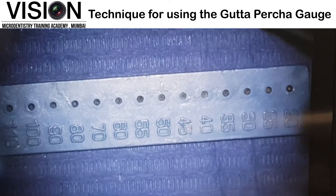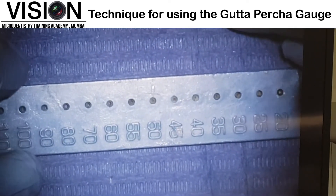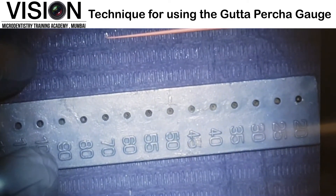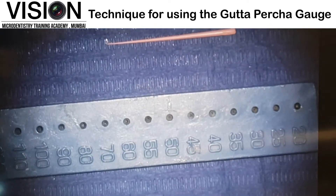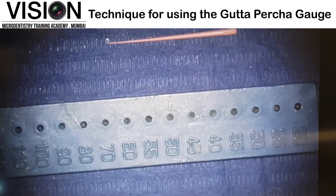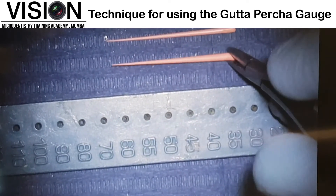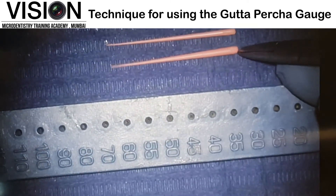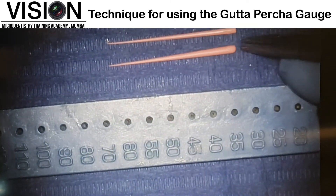Here I have two non-standardized Gutta Percha points. This one is a fine medium and the next one I am going to place is a medium point. You can appreciate the difference in the diameter of the medium as well as the fine medium point.